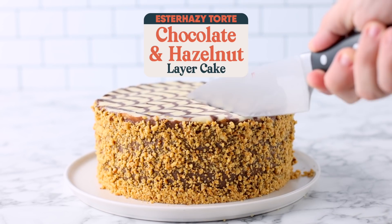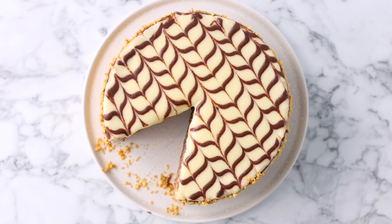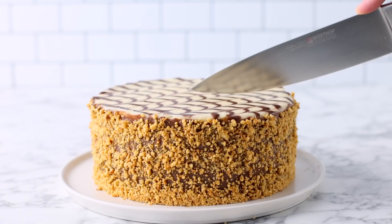This ultra-indulgent Hungarian hazelnut and chocolate layer cake is an absolute treat. It's made up of soft layers of hazelnut dacquoise and a silky smooth hazelnut praline chocolate pastry cream, and it's topped with a chocolate and vanilla glaze. And if that wasn't already indulgent enough, it's coated in more toasted hazelnuts.